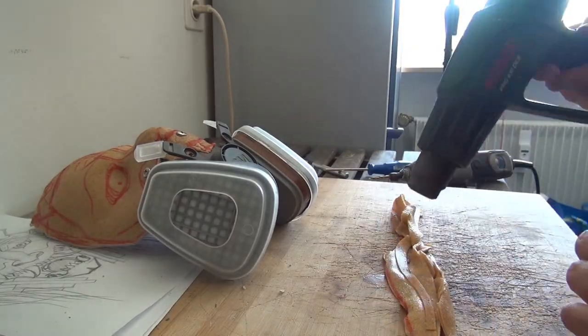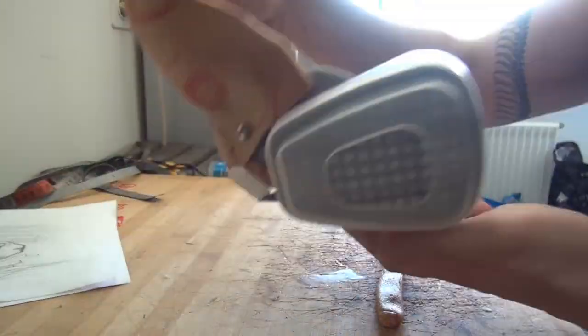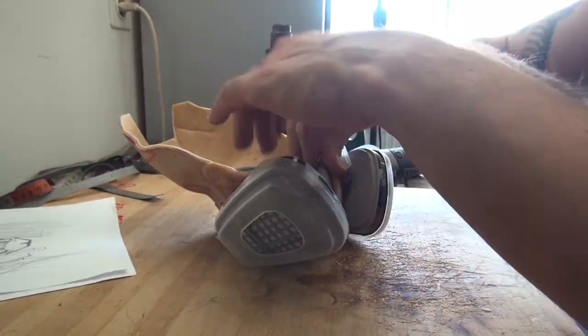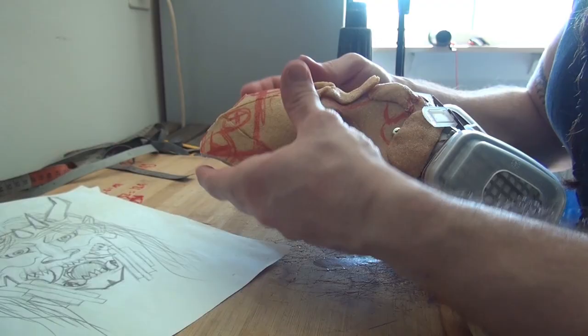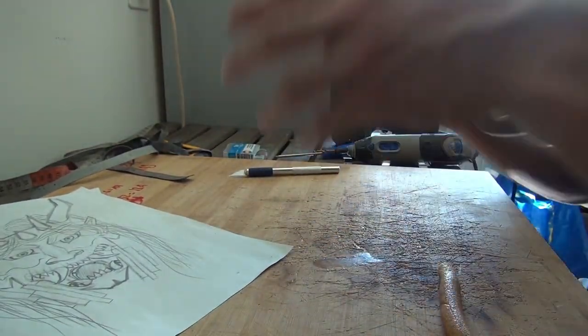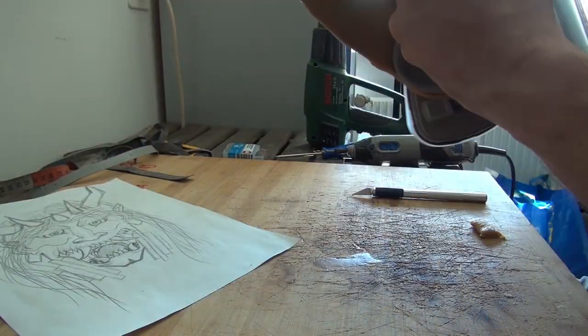I just draw on some basic shapes like the eyes and everything. Some kind of jawline with thermoplastic scraps, so it holds the mask together better and I have some place to add additional pieces afterwards.